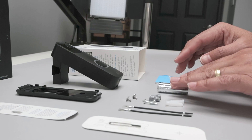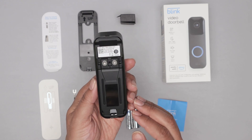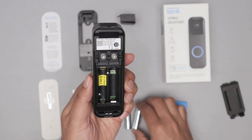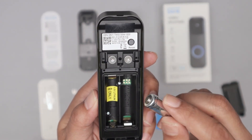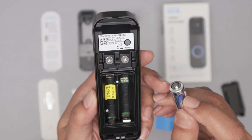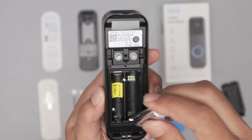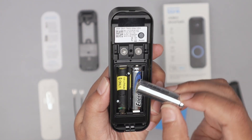It already comes with the batteries that you have to use. So here you just get your doorbell and open this back part to insert the batteries. There's a correct position — you can take a look here on the battery and see the plus sign. It's the same one here. You just put it in place like this, and the same for the other one.